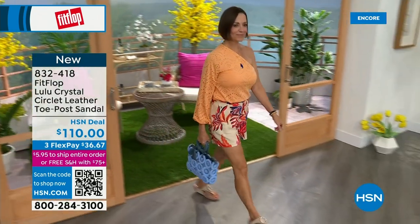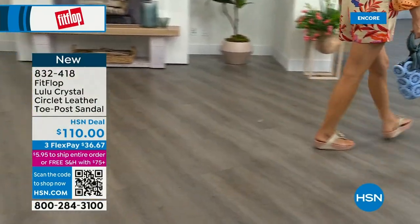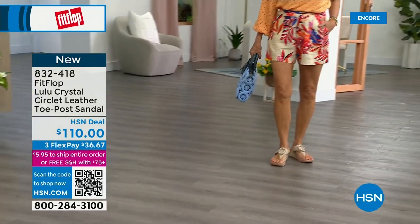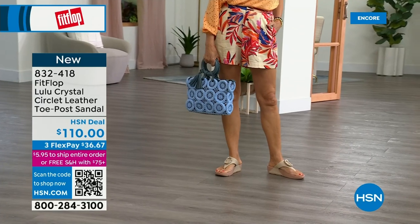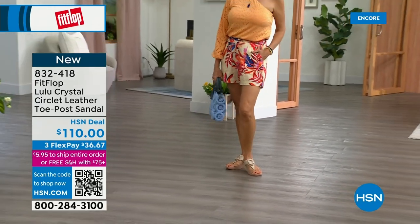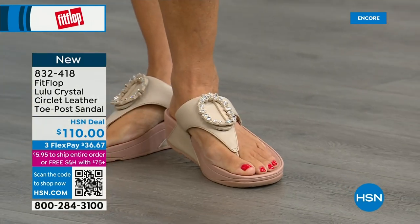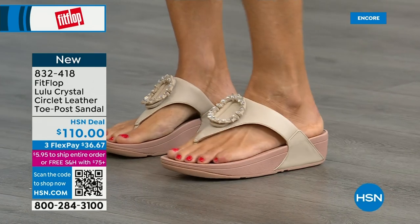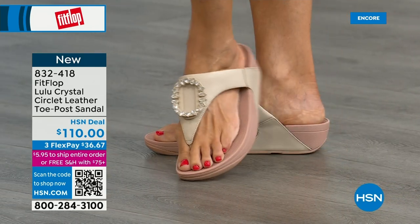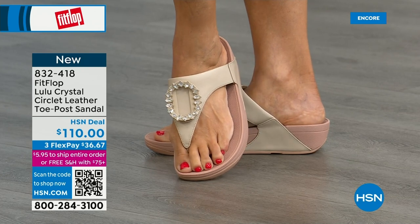Everything that touches your foot is really, really soft. This is glam, this is wow — this is going to match if you're really into big accessories and big jewelry. It's very new to FitFlop's line. The padded toe post — here you have that padded microfiber lining underneath, so even though you have that gorgeous embellishment, none of that's going to be touching your foot. You have the faux leather all the way down the side with this padded toe post.